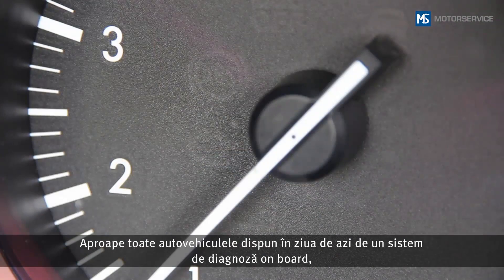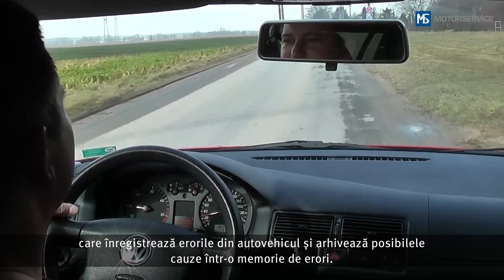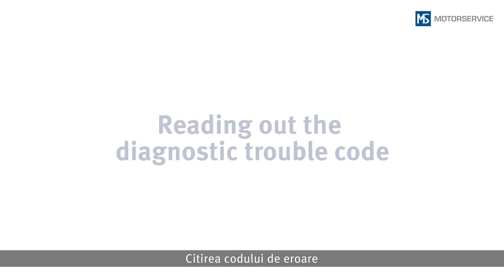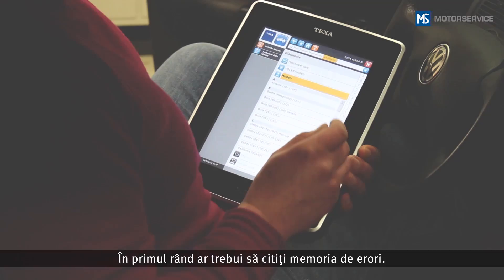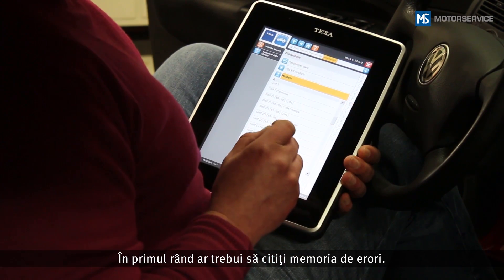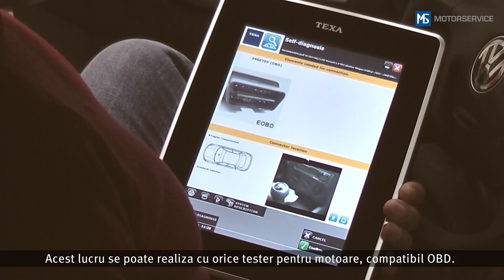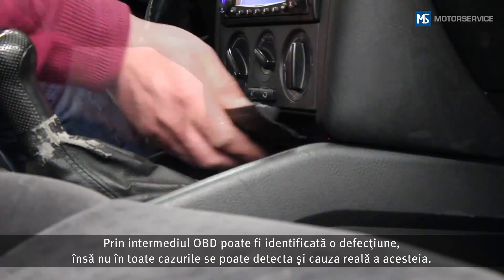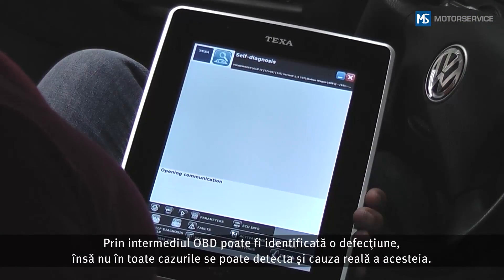Nowadays, almost all vehicles have an onboard diagnostic, which records faults in the vehicle and stores the possible causes in a fault code memory. You should therefore first of all read out the fault code memory. This can be done using any OBD compatible engine tester. The OBD detects a malfunction, but does not always identify the actual cause.